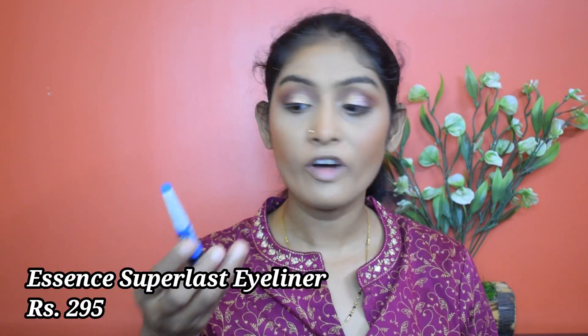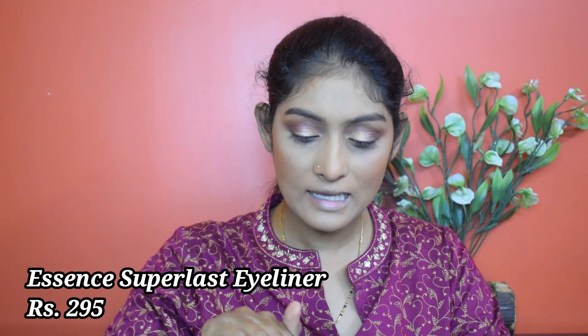Let's go for eyeliner. I'm going to use this Essence Super Last liner.